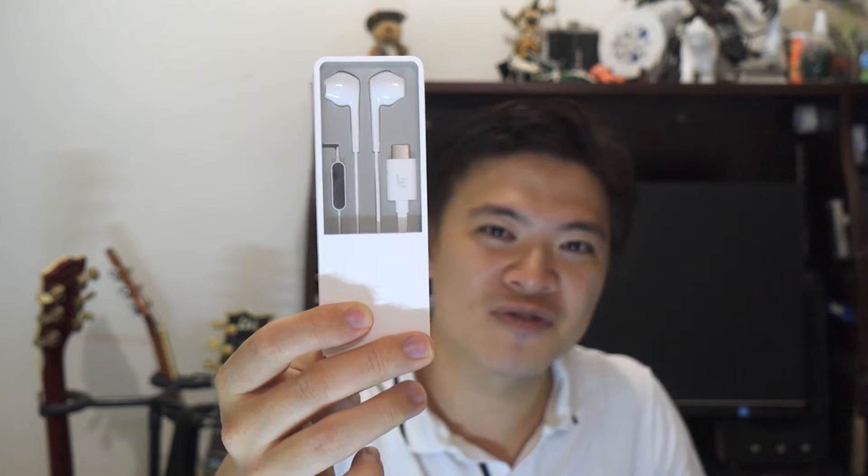This is compatible with the new LE2. And surprisingly, they managed to ship this to me before my new phone, so I don't have my new phone to test it out.